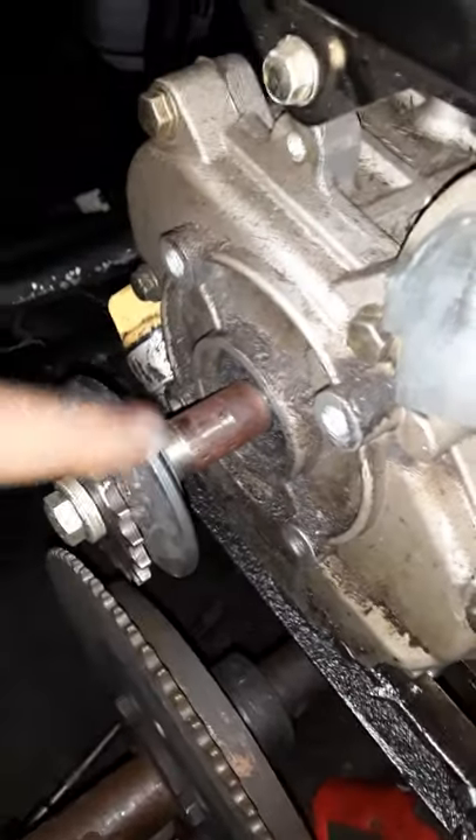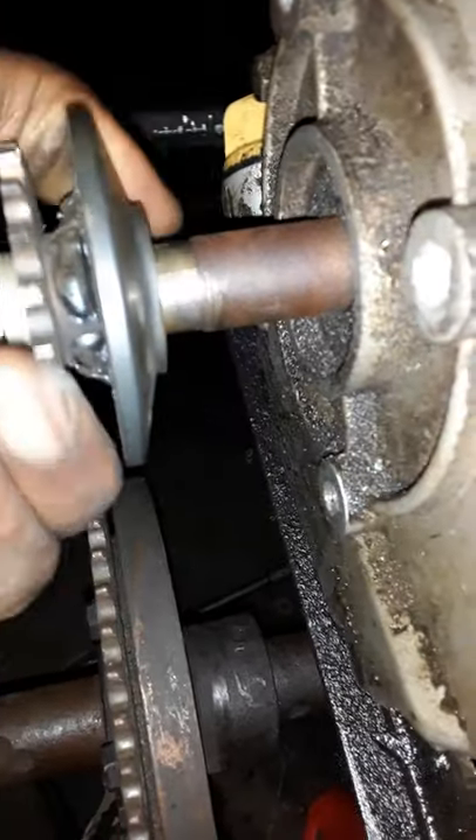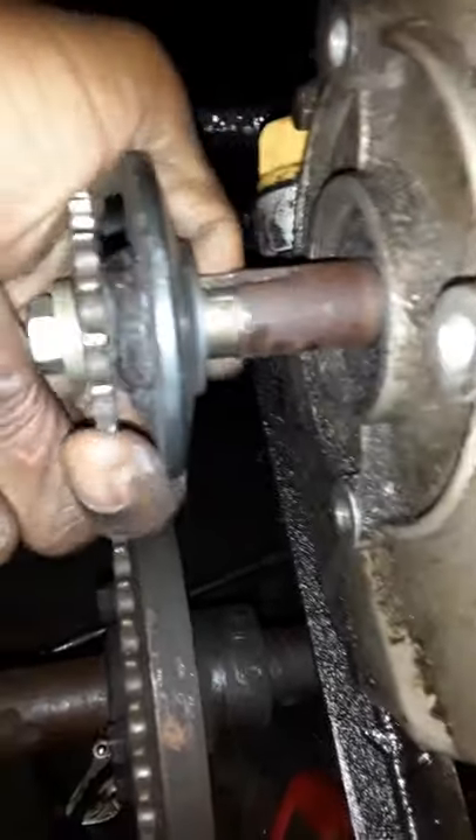This is where I'm at with the go-kart build. I had to get this piece welded to this piece. You see all that in there. Hopefully it holds.